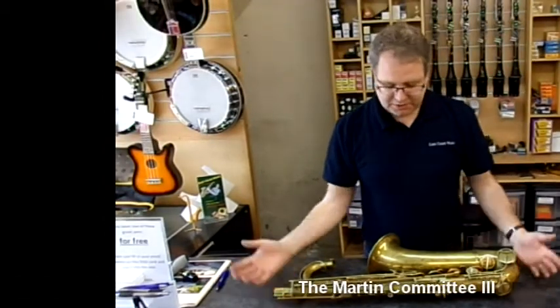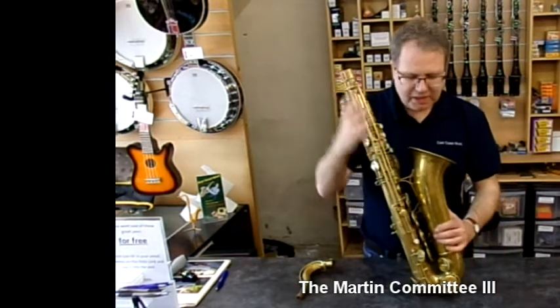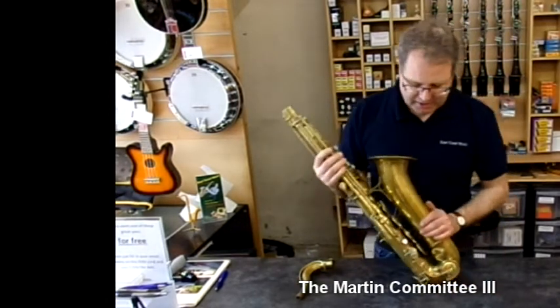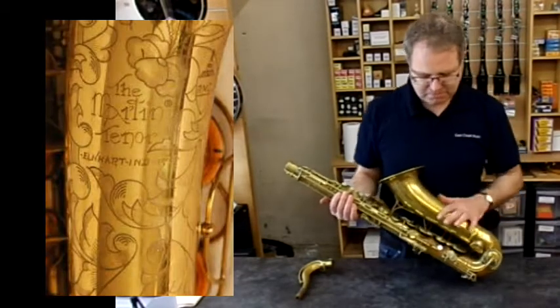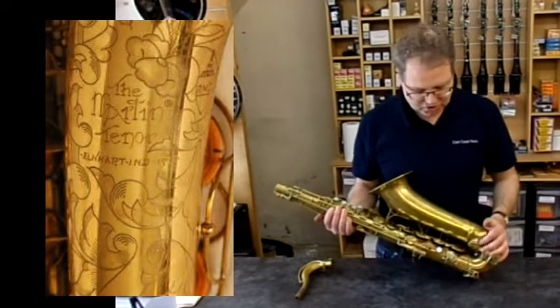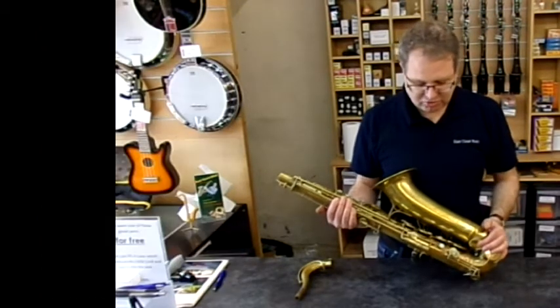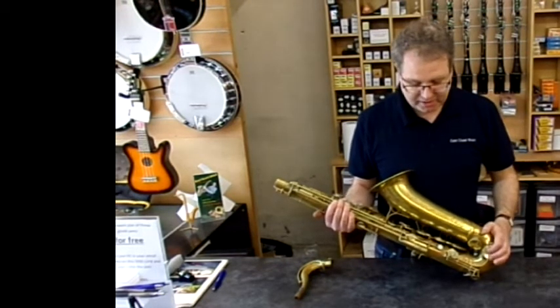So this particular saxophone — it's a tenor saxophone and it's very difficult to distinguish between the models just by the name 'the Martin,' because Martin put that name on pretty much most of their horns. But this particular one, the Committee 3, was probably their best horn they made for the pro market at that time.